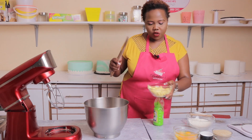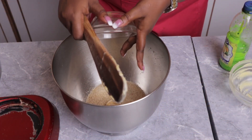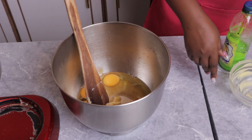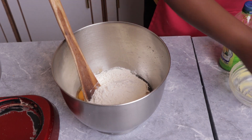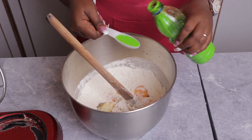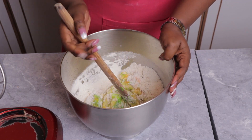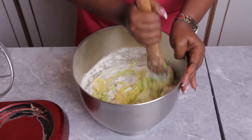I'm going to mix all the ingredients together, but first I'll start with the wet ingredients — starting with the butter. I'm going to give it a quick mix using the wooden spoon. If you don't have a stand mixer or a hand mixer, you can use your wooden spoon until your cake batter is well mixed.